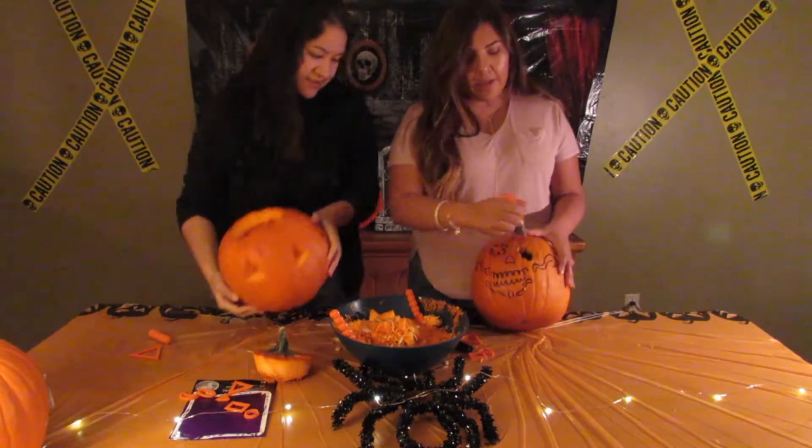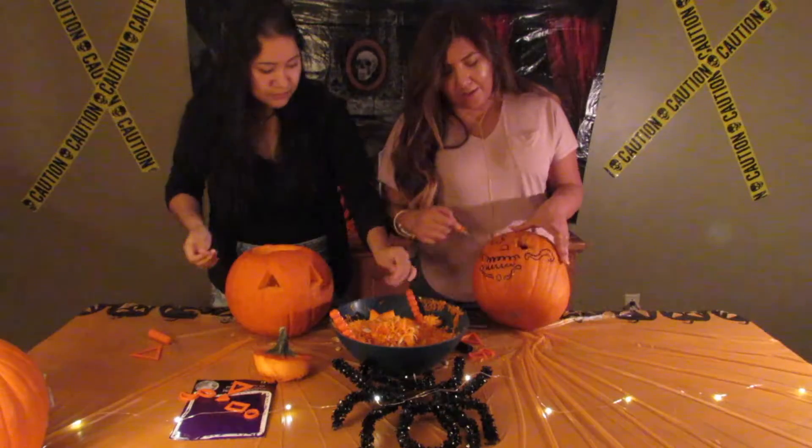Look at this — this is mine. I have like one eye. I don't think I'm gonna do all that extra stuff.